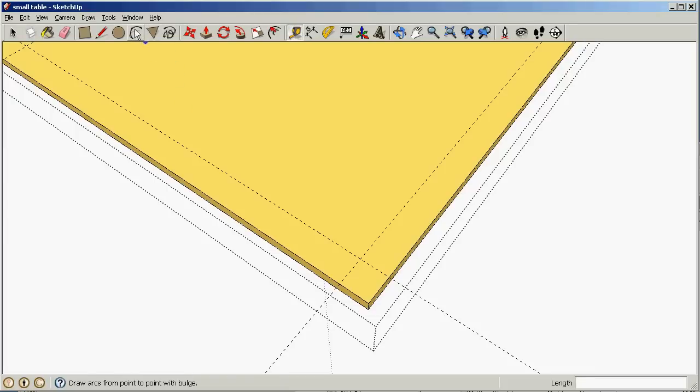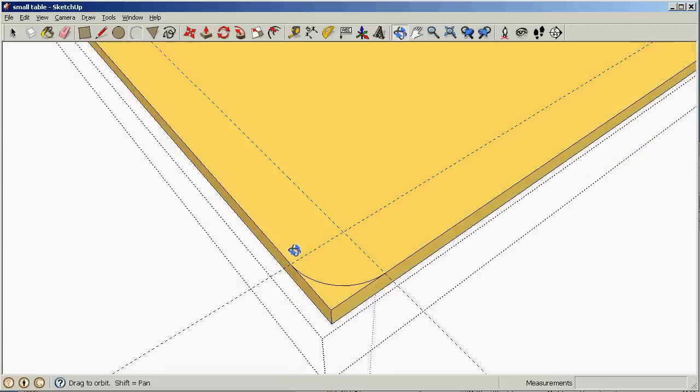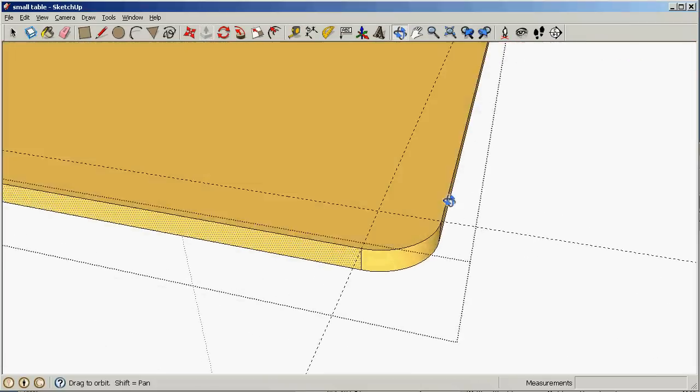Now let's draw an arc here — from here to here — and I want this to be tangent to the surface, to the edge here. Now it says 'tangent to edge', that's exactly what I want, and it's pink to indicate that. Now I've got this nice round corner selected here, and I'm gonna use the push pull tool on this remaining surface and just push it until it's gone. And there's our nice round edge.